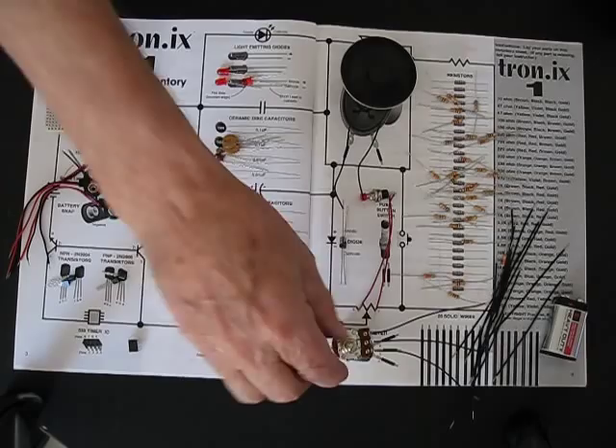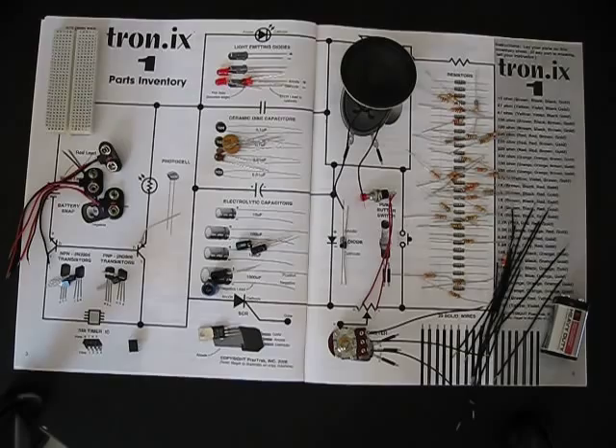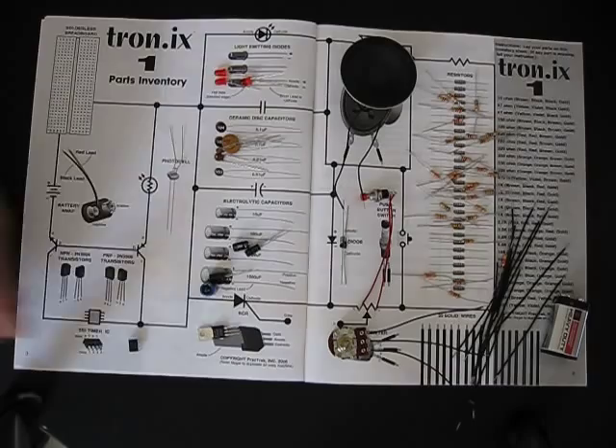And here's a variable potentiometer, like what's used in a radio to adjust the volume. Those are the parts — it's just that simple. The first job the student does is take inventory and lay all of these parts over their inventory sheet.